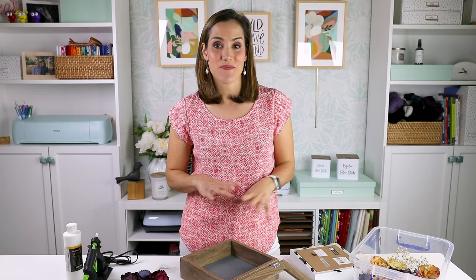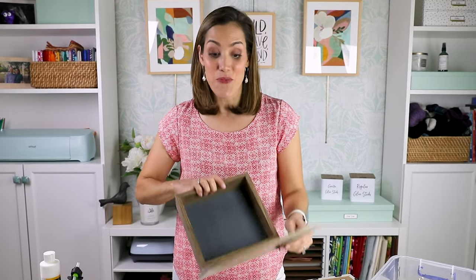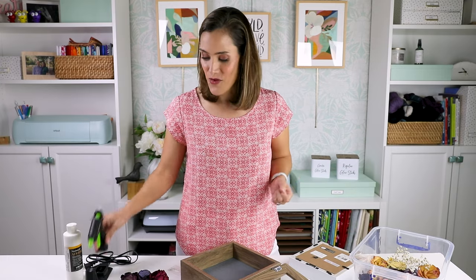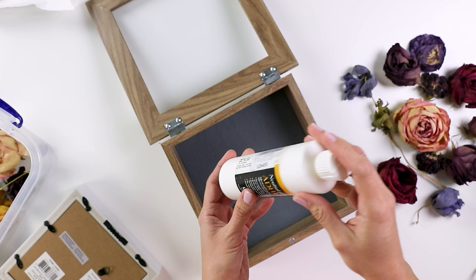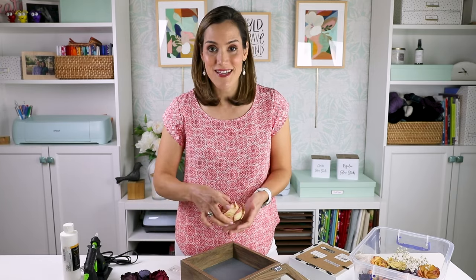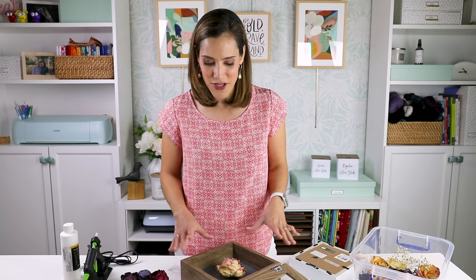Now that our flowers are dried, I want to put together a little shadow box for my niece to help her remember her wedding. I have this nice shadow box from Amazon — I'll link to it below. Make sure when you buy a shadow box that you measure it first, or have your flowers already dried so you know they'll fit. This shadow box came with pins which I'll use to secure the flowers in place. Another option is hot glue, though I prefer an acid-free glue for something as delicate as dried flowers. I'll start with the largest rose — this beautiful blush one — in the middle, then place other flowers around it, hopefully filling it enough that I won't need much gluing or pinning.